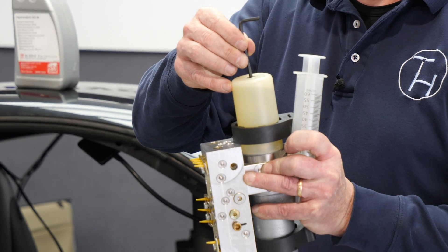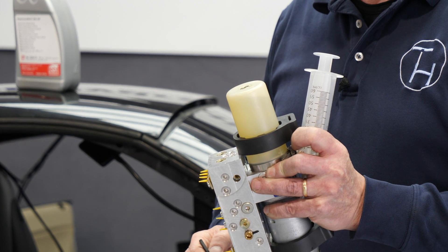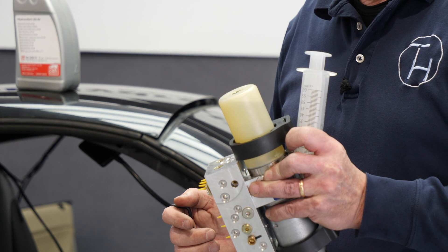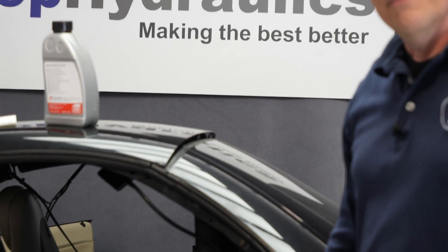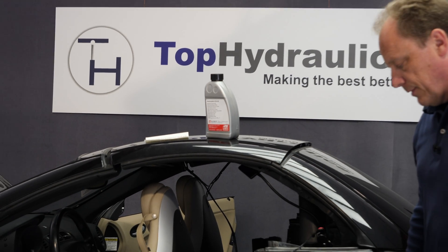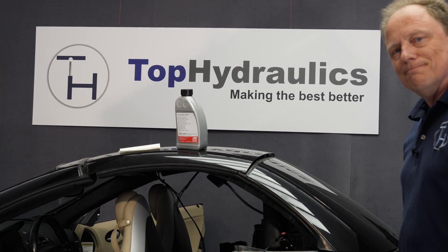You need to remove some trim to even get at the pump. For trim removal, we have a different video in this series showing you all trim removal for access to the cylinders and the pump. When you work on the system, it's smartest to deal with all five cylinders at the same time, and ideally the pump at the same time, and get it all over with. For that reason, there's only one video with all trim removal.